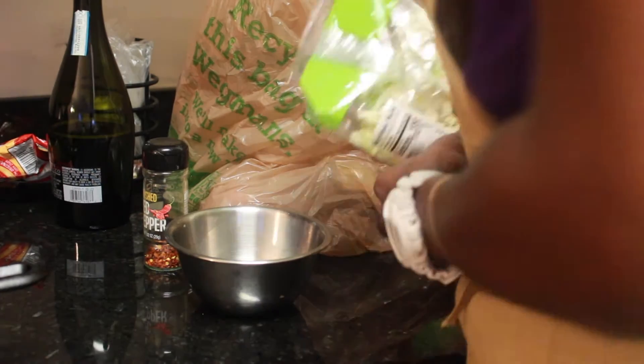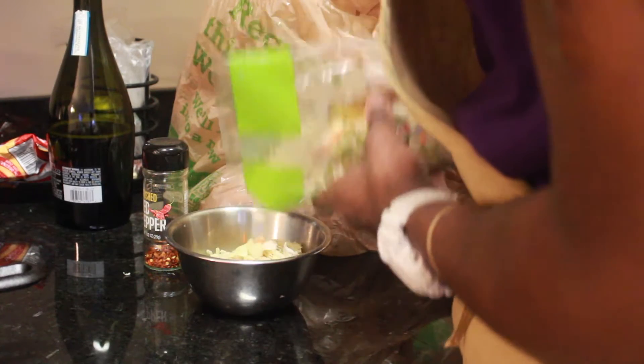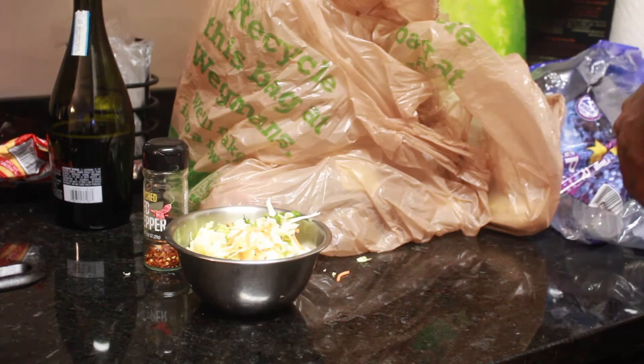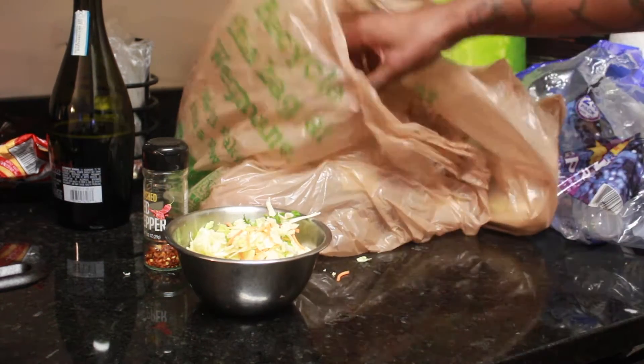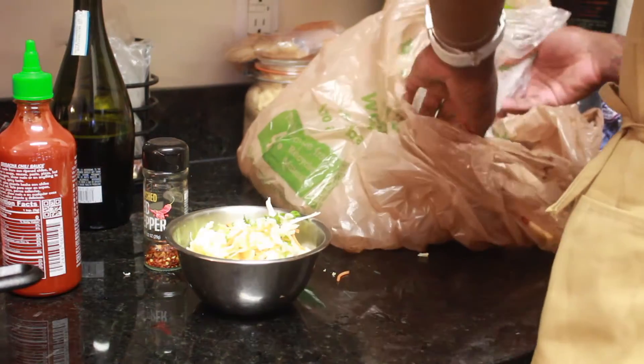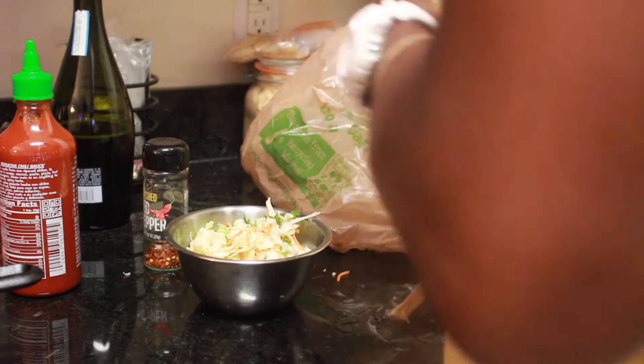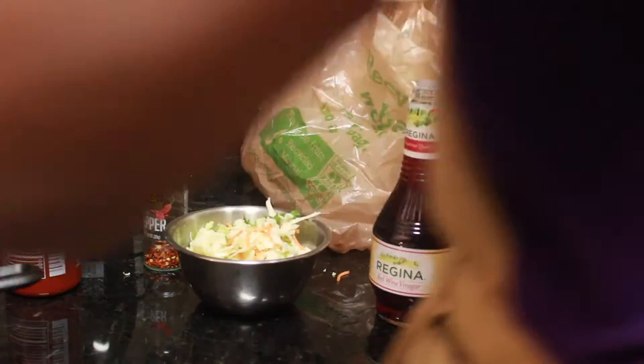This is not sponsored by Wegmans, so get that out of here. All right, that's nice and hot. We got to turn it down a little bit.